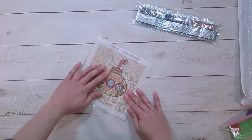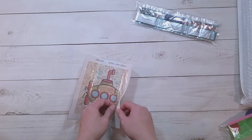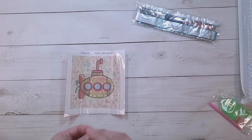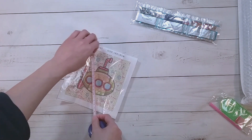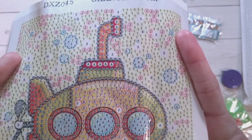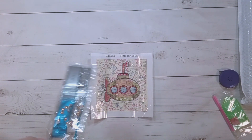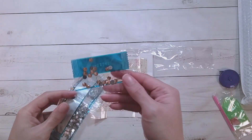These little 15 by 15 diamond paintings are really fun to do if you just finished something big and want something quick and fun. This one is 14 and a half by almost 15, and the drill field looks very clear. Remarkably, these little tiny ones actually tend to have a good amount of colors, so it's not boring at all.